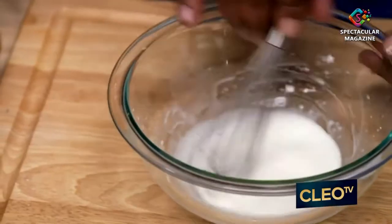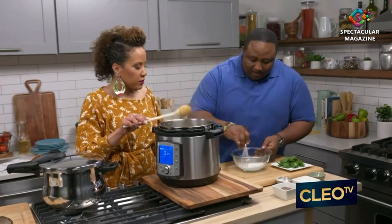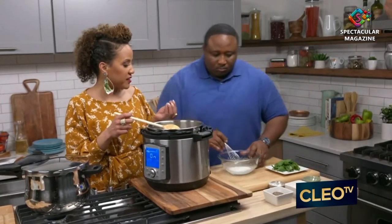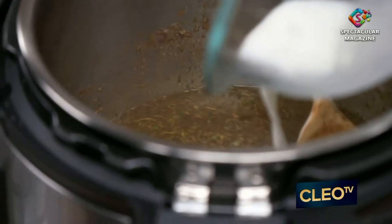Or you can use potato starch, which are all great alternatives for any time that you want to thicken up. You know what I do sometimes at home? Because I eat a lot of oatmeal for breakfast, I'll take the extra water from my oatmeal, reserve it, and use that because it's really thick — I'll use that to thicken other foods.